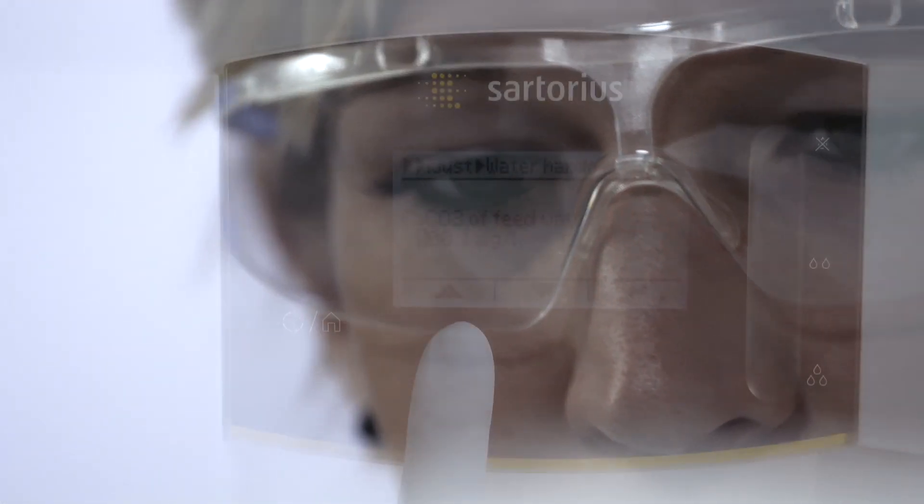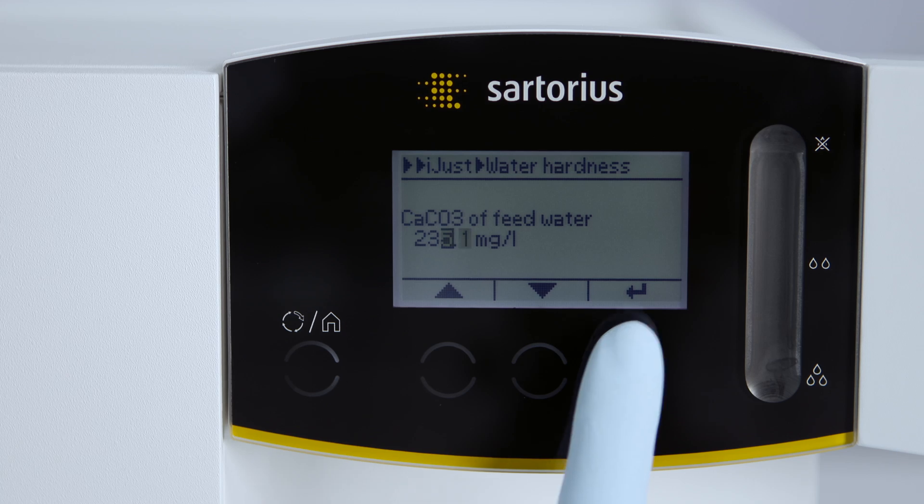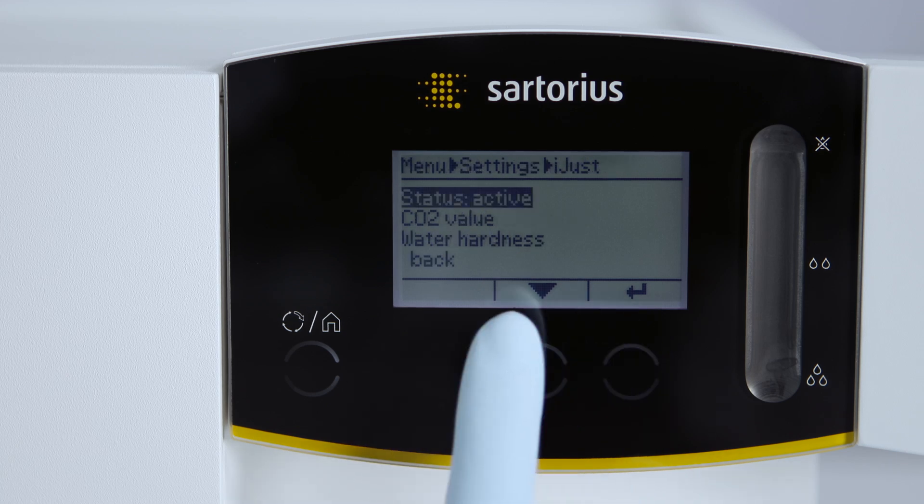Based on the water hardness and the oxygen concentration of your input water, the intelligent software calculates the cleaning cycles of the system. There is no simpler way to save your resources.